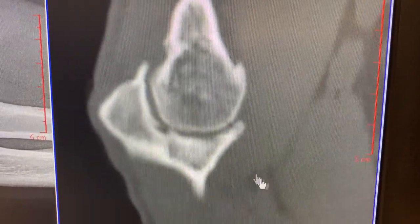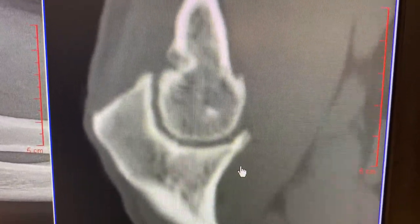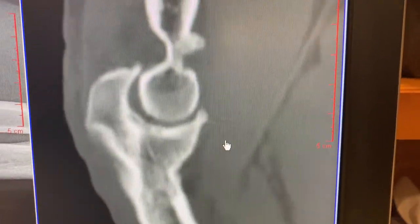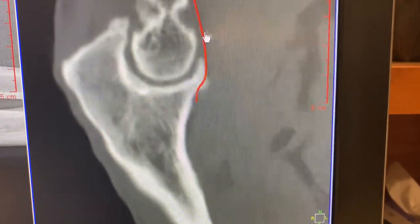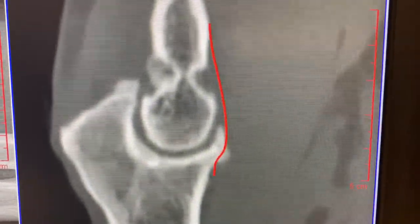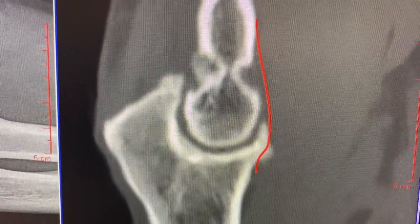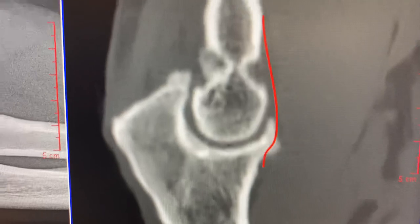Elbow arthroscopy is performed under general anesthesia. And finally, the last thing I do is a capsular release. A capsular release is done by releasing this capsule that I showed you — a quick capsular release — and ultimately the patient will regain their extension, and the pain that they felt in the back and the front will be eliminated.